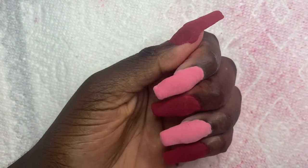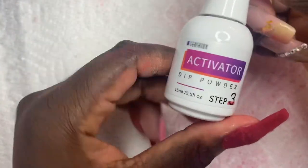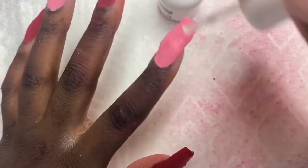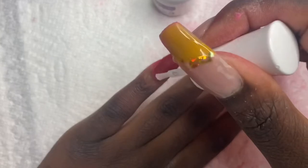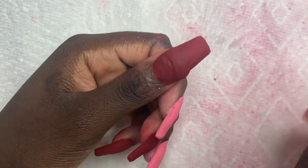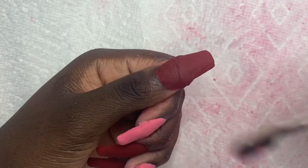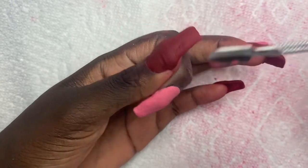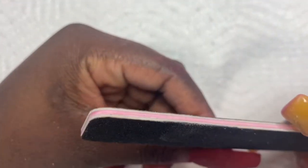Oh my gosh, they look so bad — it looks like a freaking horror movie! I'm going to go ahead and add step three, which is the activator. I saw on Long Hair Pretty Nails' channel that she tapped the nail to see if it's ready and dry. It sounds dry to me, but it's all over my cuticle. So I'm going to go in with my hand file and file these things up to see if they're able to be filed.